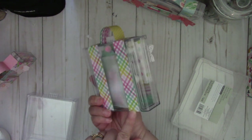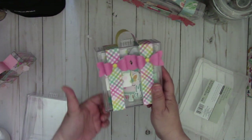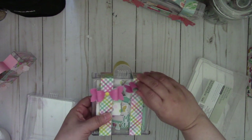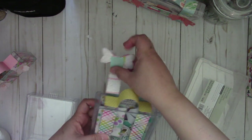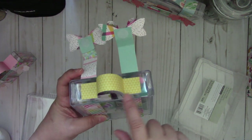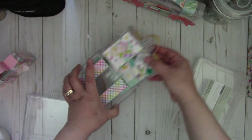And what I did was I again just created using these 1 inch by 12 inch strips, just wrapping it around. I adhered the strip to the drawer because when you pull the drawer out, the recipient can pull it out like that.